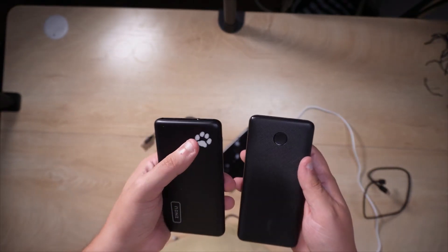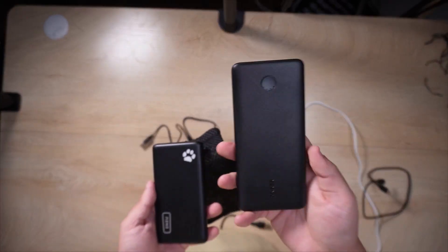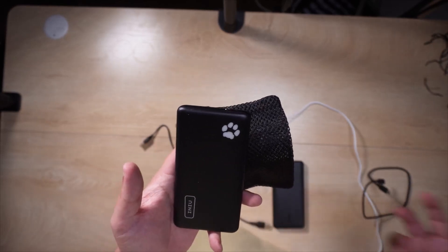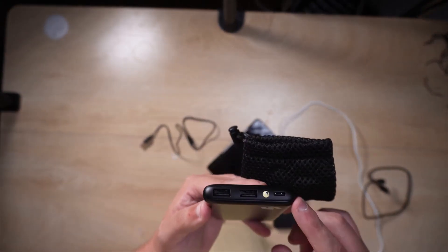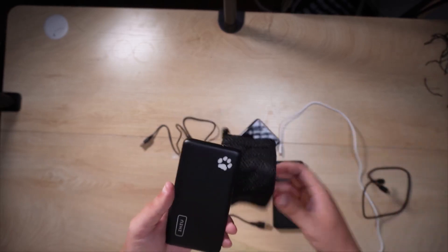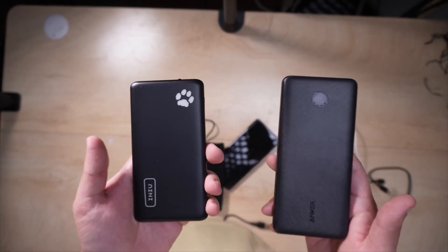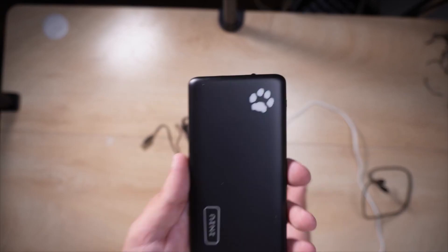The INIU also comes with a really nice case, something you're not going to get with the Anker. The Anker is a very high quality power bank, but the INIU beats it by miles in every single category — charging your devices longer, being slimmer, weighing less, looking better, having a flashlight, and having more ports. Ultimately, between the Anker and the INIU, it's not even close — I recommend the INIU. It is the clear winner for anyone looking in this market for a slim power bank.